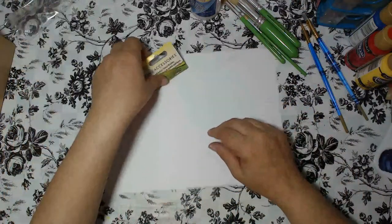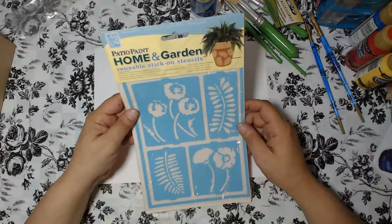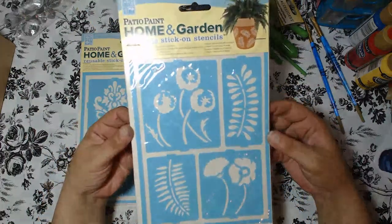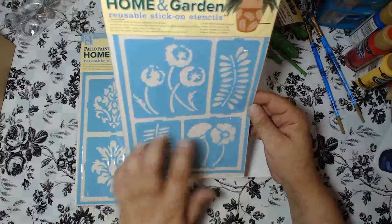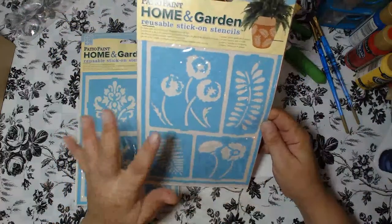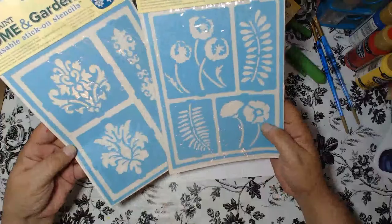Next I received some stencils — these are Home and Patio reusable stick-on stencils. This one is called Botanical Garden and it's got beautiful flowers, vines, and foliage. It also has a little frame element, so you can frame one section and use your stencil brush to add color inside, or use it with paste and different mediums. The item number for this one is DCPS03. I'll try to put the item numbers down below along with a full product list.